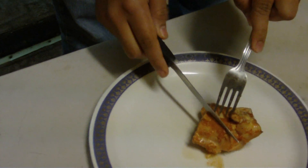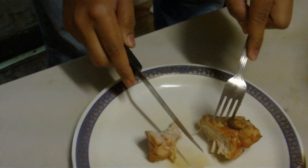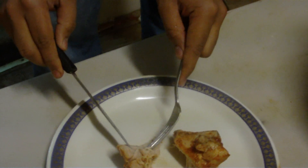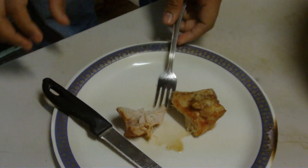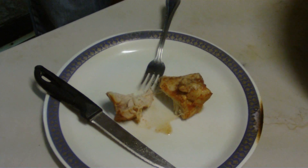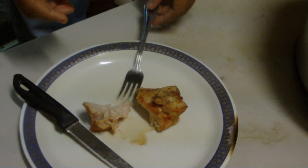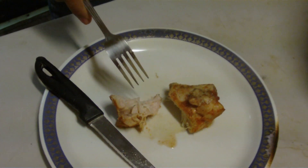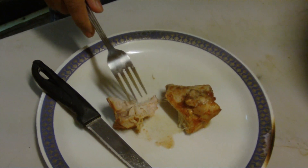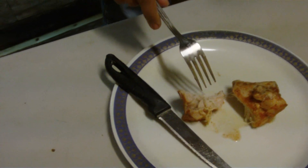And when I cut it — see, it just breaks down. It's very soft, just breaks down. Normally when you grill, it's very hard to chew, but this easily breaks down. It is so delicious, soft, and tender, and the flavors have gone inside.